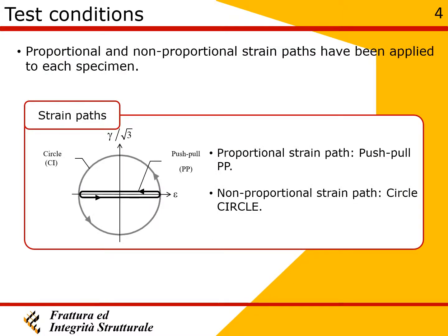Each specimen was tested with both proportional and non-proportional strain paths. Proportional loading is represented by a push-pull strain path, while non-proportional loading is represented by a 90-degree out-of-phase push-pull and reverse torsion strain path.